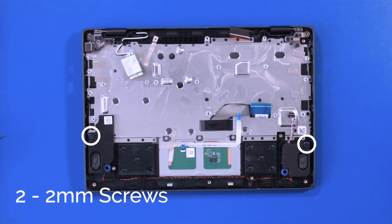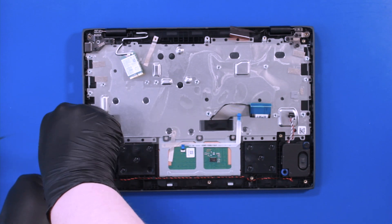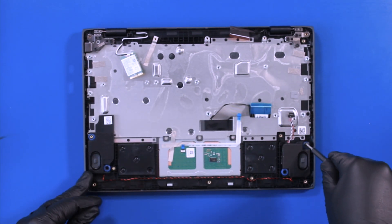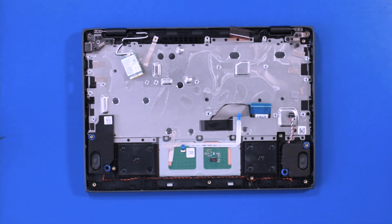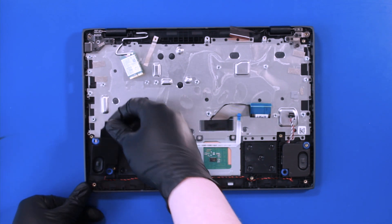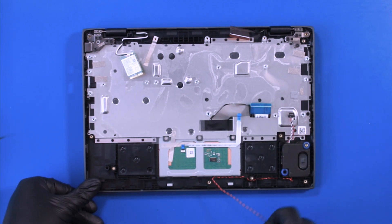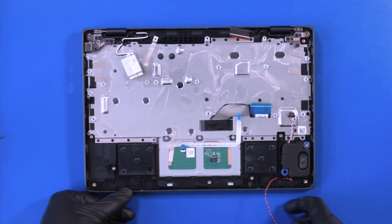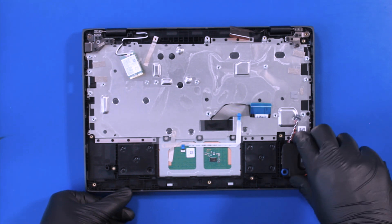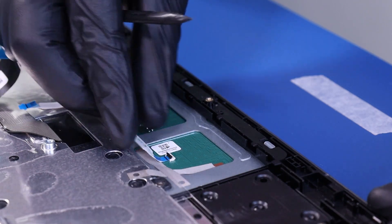Remove two 2mm screws from the speakers. Carefully unwind the speaker cable.